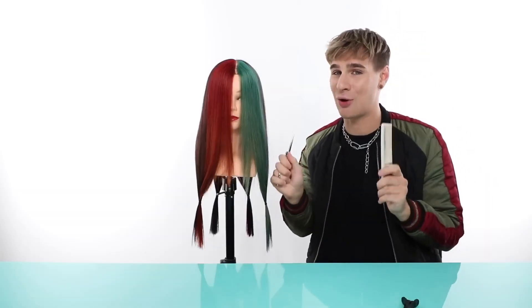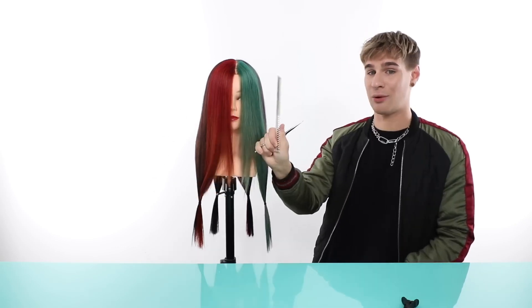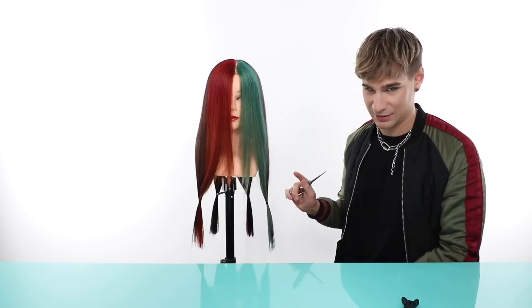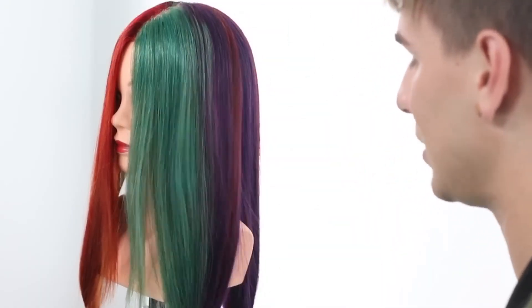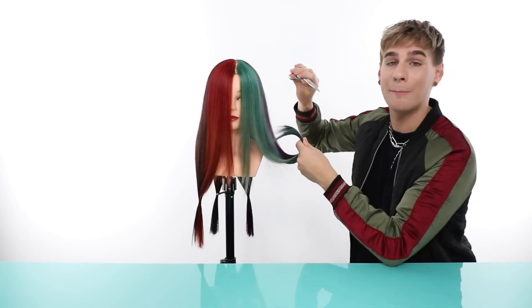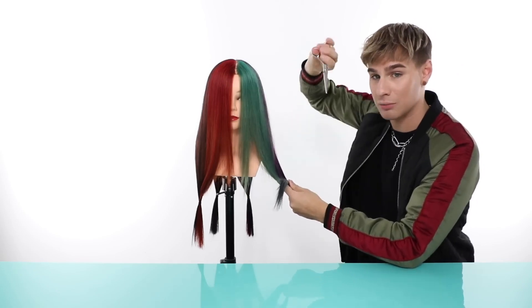Are you scared yet? Well, you shouldn't be because you're in good hands. I'm going to be doing this a lot where I have my scissors and my comb in the same hand. You can do it if you'd like — totally understand if you don't want to. You can always just leave the comb down, pick it up when you need it. We are going to point cut. Point cutting is when you go up instead of across. We're not going across — none of this. What horizontal cutting is going to do is give you a very sharp line. We're looking for a nice blended effect.